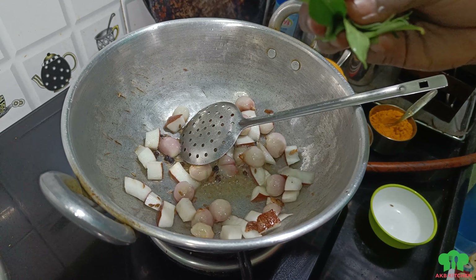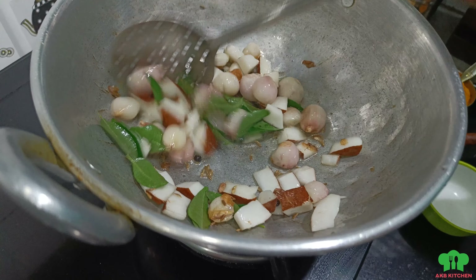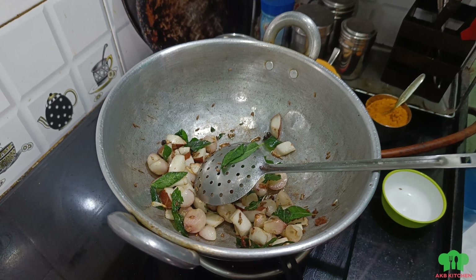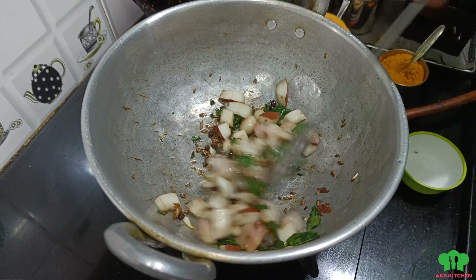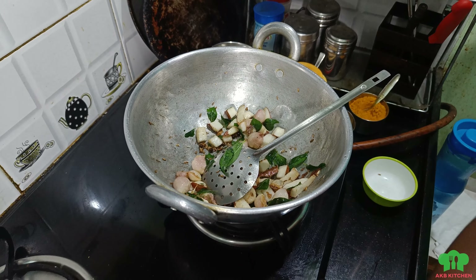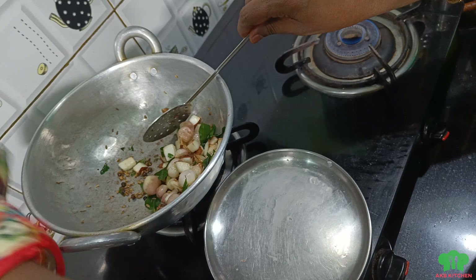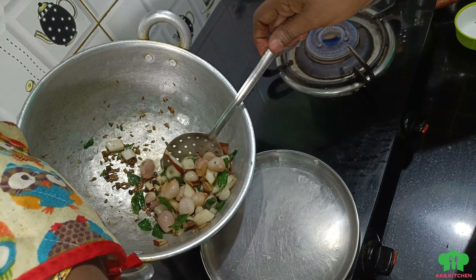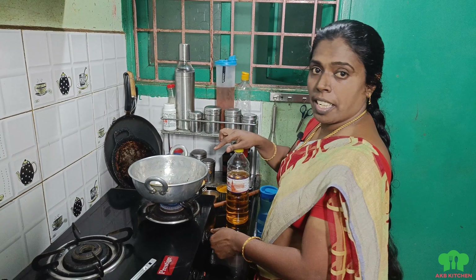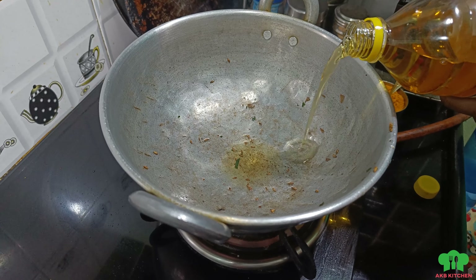You can put it in the middle. Put it in the middle. Let's put it in the brown color.